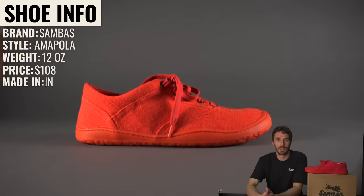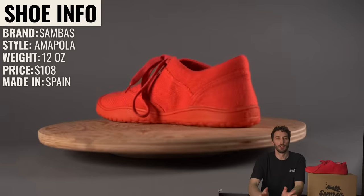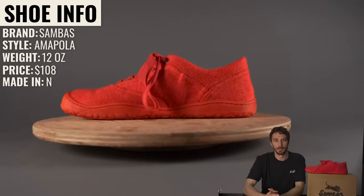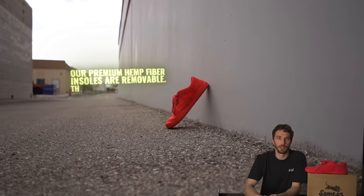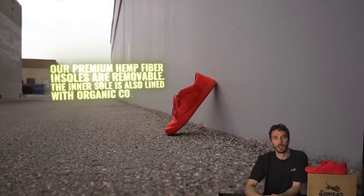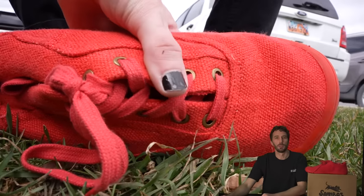So what is the information on the shoe? The brand is Sambas, the style is the Amapola, they weigh 12 ounces, and retail for $108 USD. They're made in Spain, and they position it as: premium hemp fiber insoles are removable, the inner sole is also lined with organic cotton so you can amplify your experience without restriction. If you want to pair these, check out the links in the description.